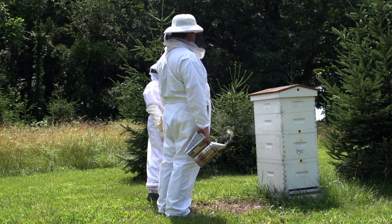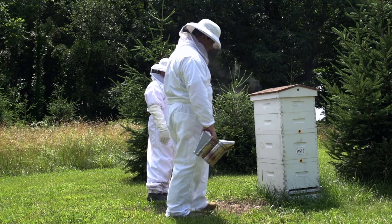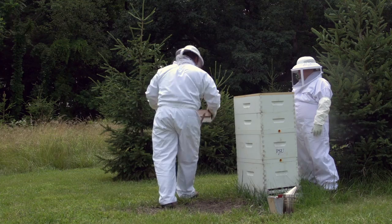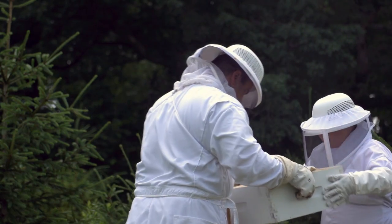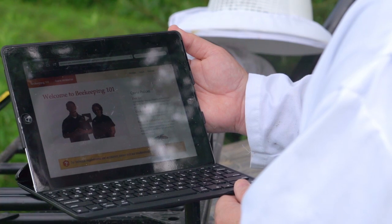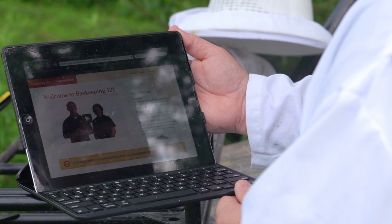I was always fascinated by agriculture and different things in ag. I happened to see an ad that said 'Beekeeping 101' and I went online and signed up. It taught me how to put the hive together, what type to use, where to put it, how to get the bees, how to put them in — it taught me from nuts to bolts how to do it. I have the module with the iPad with me now on the gator.